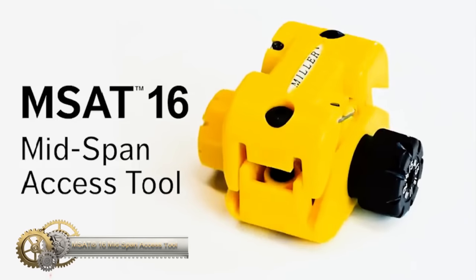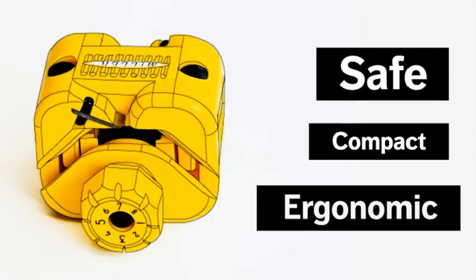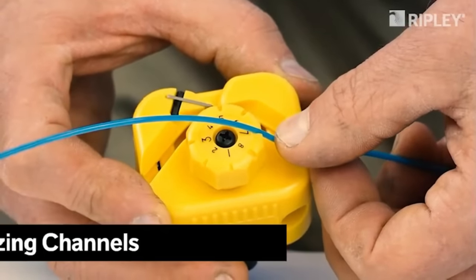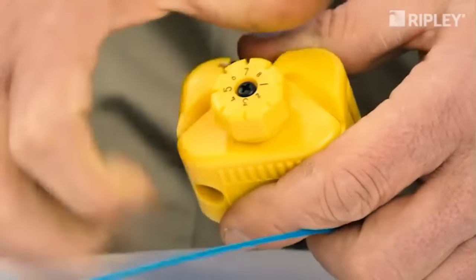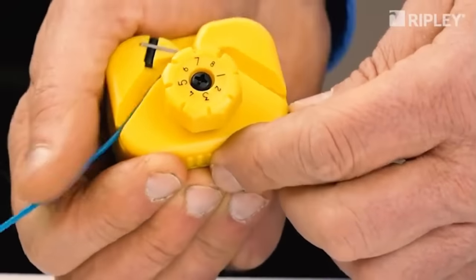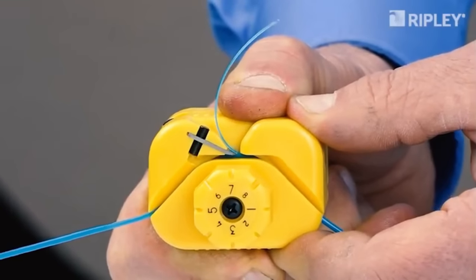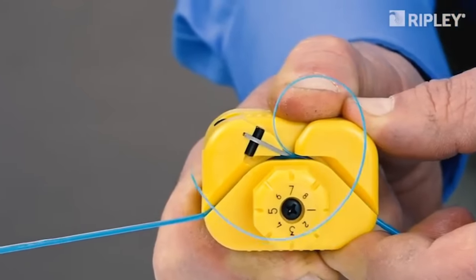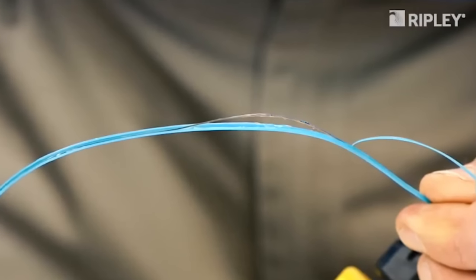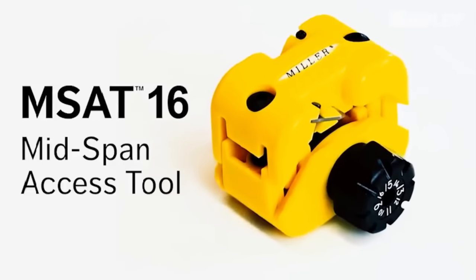The MSAT 16 Mid-Span Access Tool features a safe, compact, and ergonomic design that fits comfortably in your hand for easy operation with no risk of injury. With 16 unique diameter settings, it accommodates loose tubes ranging from 1mm to 3mm. Convenient built-in sizing channels quickly determine the proper setting for a wide variety of loose tube cables. The patent-pending design features a self-aligning, easy-to-load buffer tube channel that supports and guides the tube through the precision shaving operation. Its rugged polymer construction is lightweight and durable, and the spring-loaded design eliminates the need to lock or clamp the tool while in use.